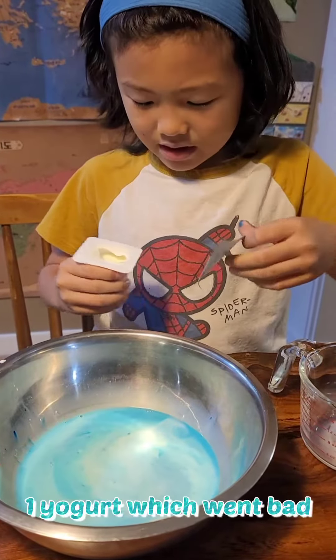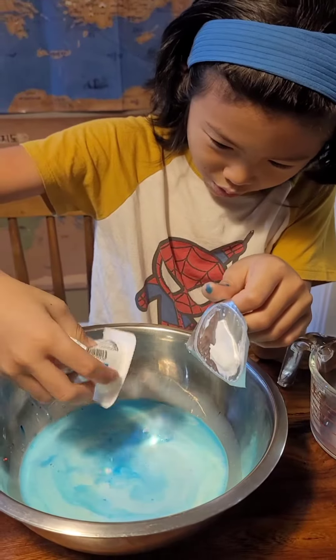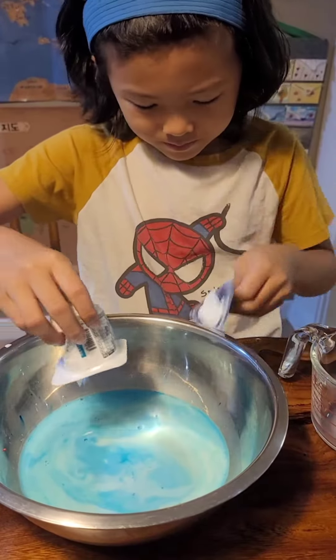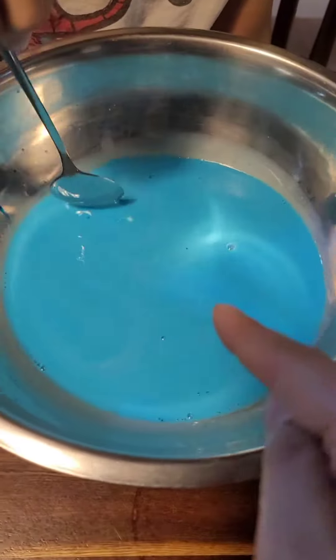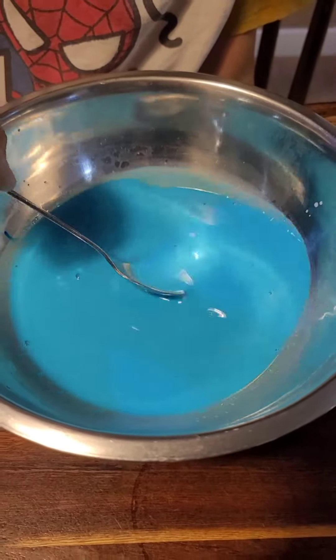It's an old one, that's not the fresh one. I know. Look, I took off old yogurt. So gooey. Look at the chunks — yogurt went bad.